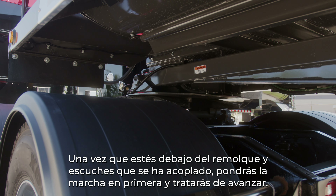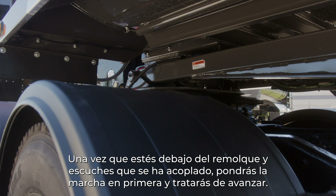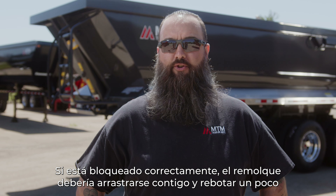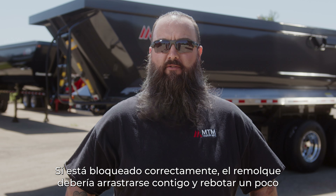Once you're underneath the trailer and you hear that couple, you're going to put it back in first gear and try to pull forward. If it's locked, the trailer should drag with you and kind of bounce and jump.